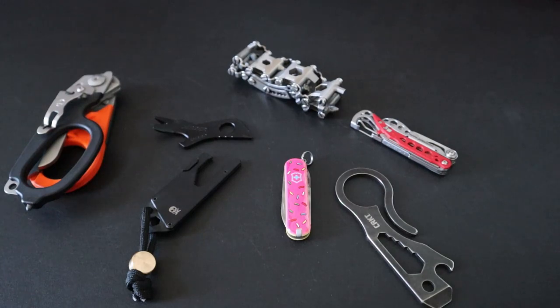So what are your favorite TSA-friendly multi-tools? Did I miss any really good ones? Let me know down in the comments. That's going to do it for this video — like and subscribe if you enjoyed, follow me on my socials, and thanks for watching.